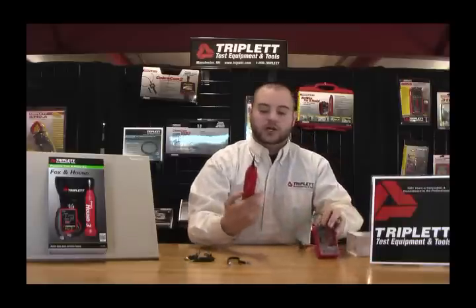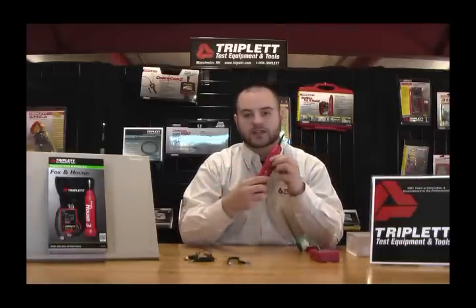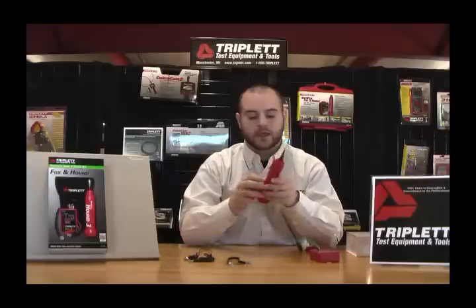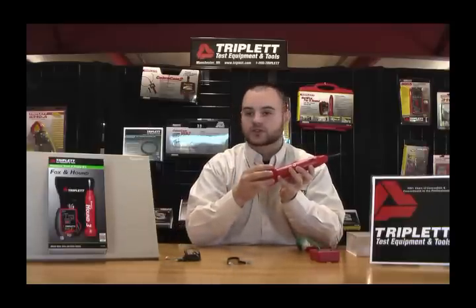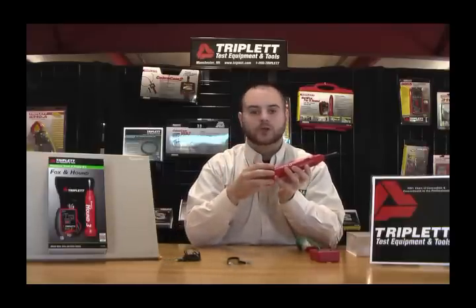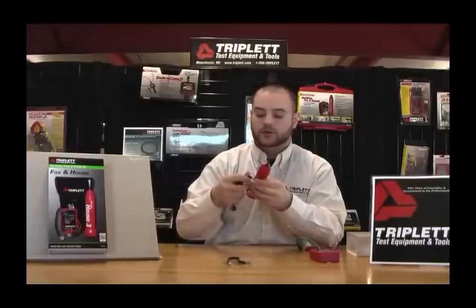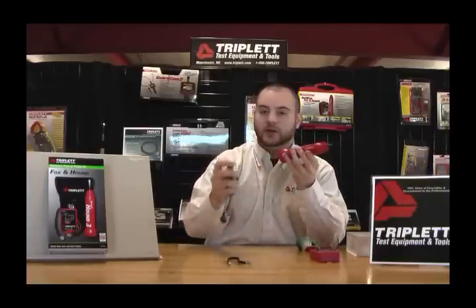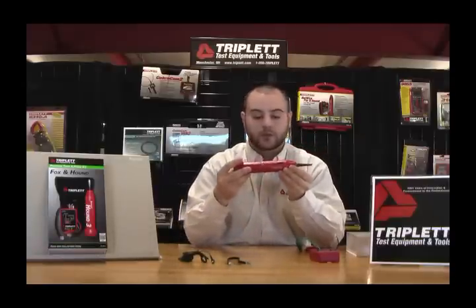For our probe, the Hound 3 has built-in adjustable sensitivity and an indicator and level light. It also has an earphone jack so you can use headphones if the noise is too loud for an environment or you don't want to disturb others. You can just plug in the headphones — it's a standard 3.5mm jack, so you can use any common pair of headphones.